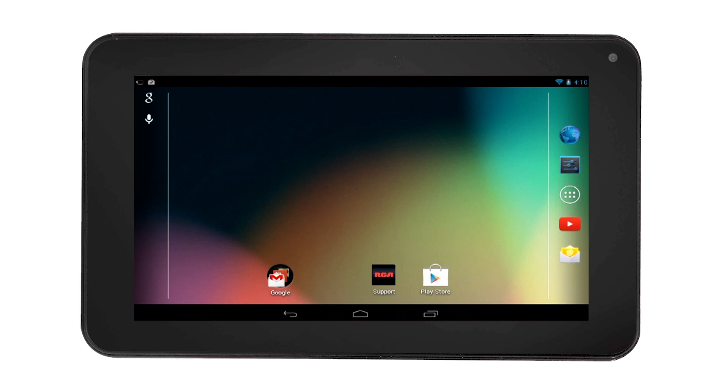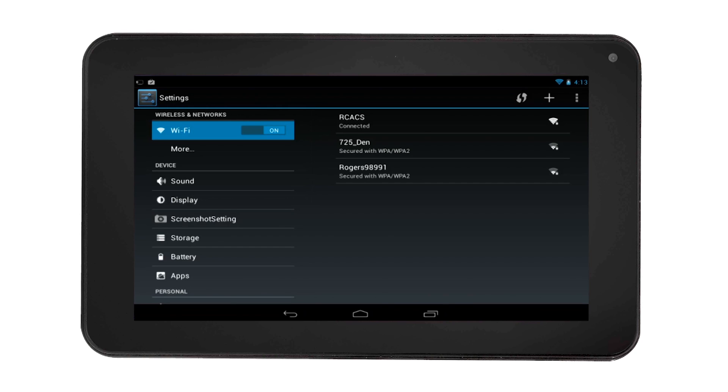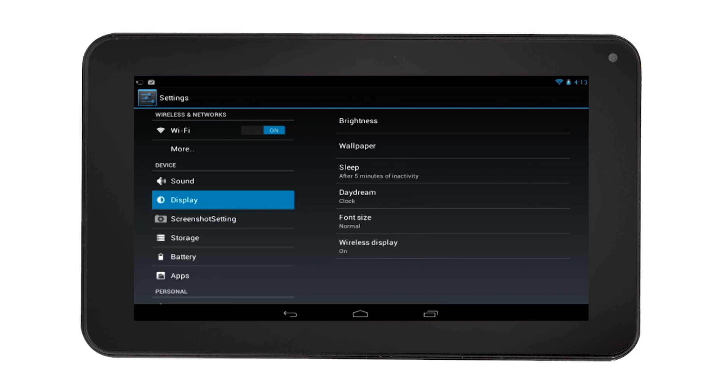To reduce the screen timeout, select the settings icon on the home screen. Then on the left side of the settings menu, select Display, then select Sleep.